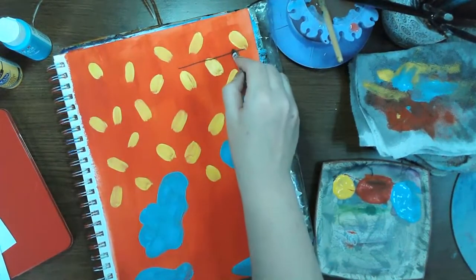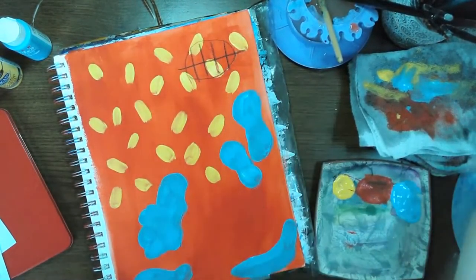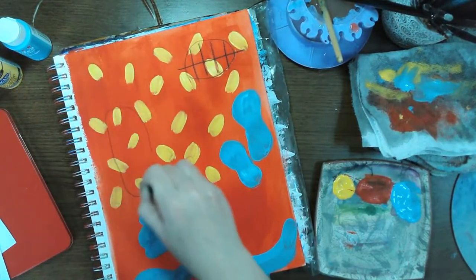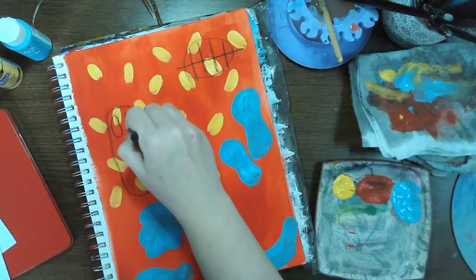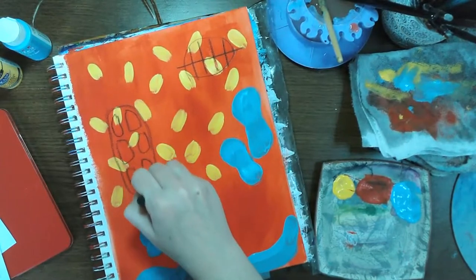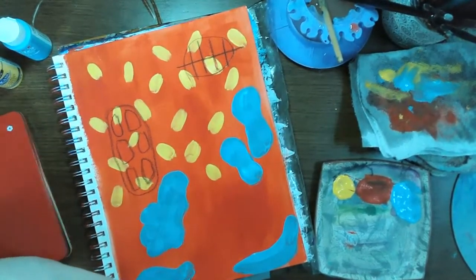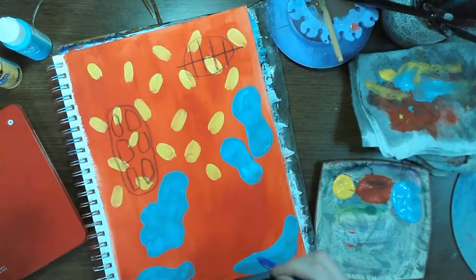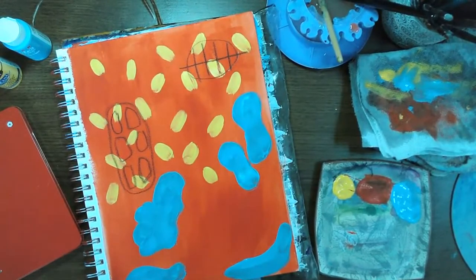Remembering that my inspiration here was big in the 80s, I'm kind of going with these odd geometric shapes. I'll do this in black and add some color as I continue working.